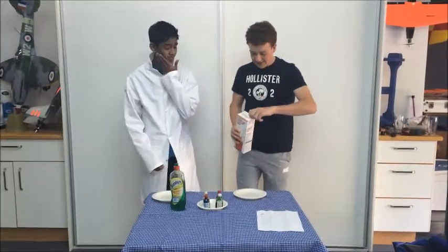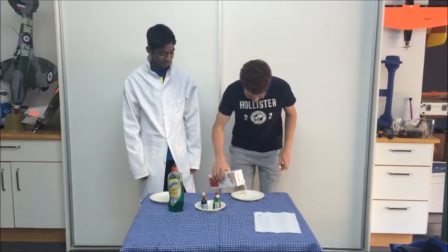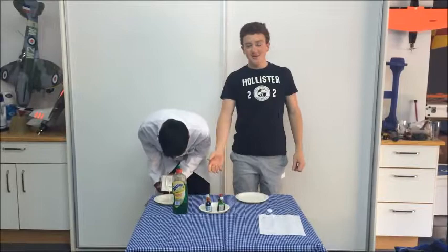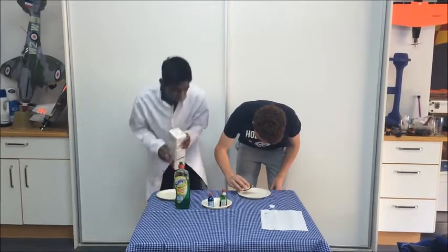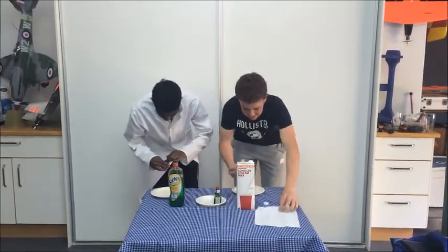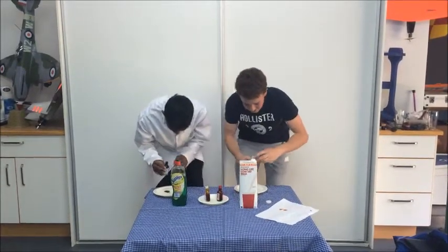First you add the milk. Then you choose food colouring of your choice and place it in the middle — just a few drops. I will be using yellow and green.